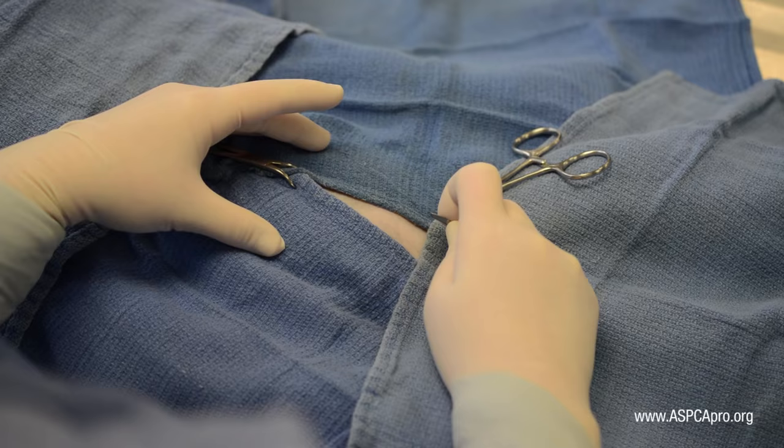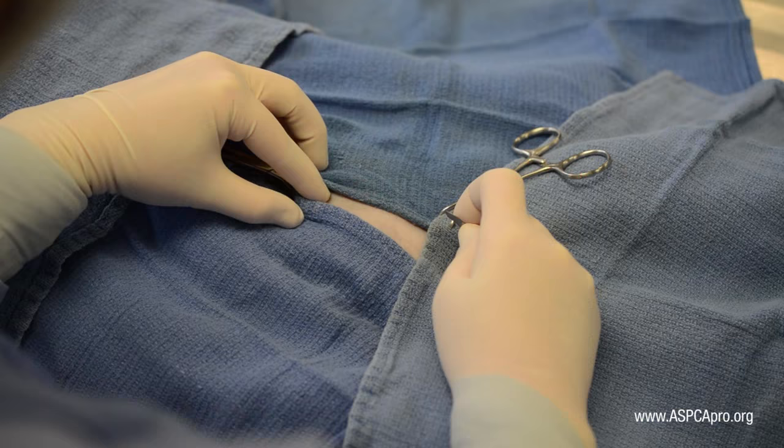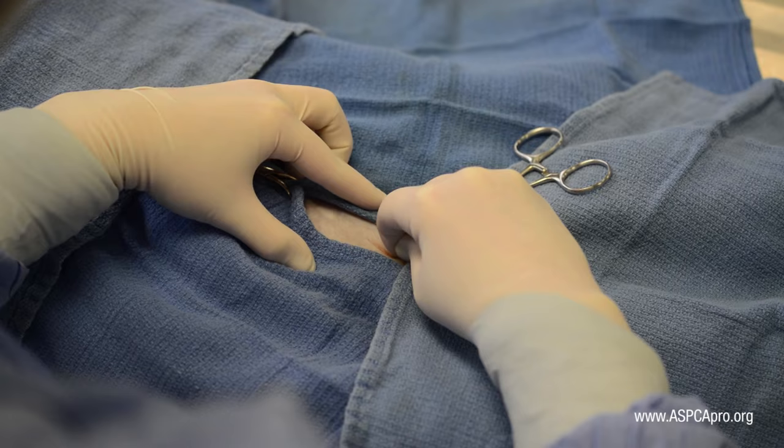Palpate the cranial edge of the pubis with the pinky or ring finger of the hand holding the scalpel blade. The ring finger of the other hand rests lightly over the umbilicus. The incision is then placed at the midpoint between these two anatomical landmarks.